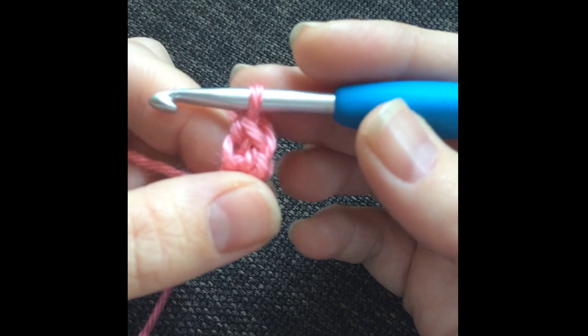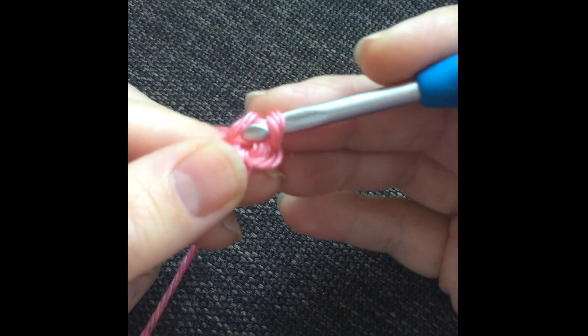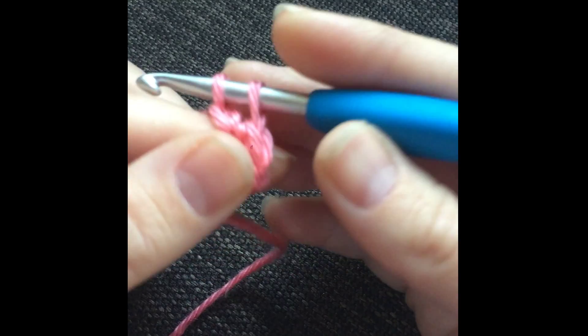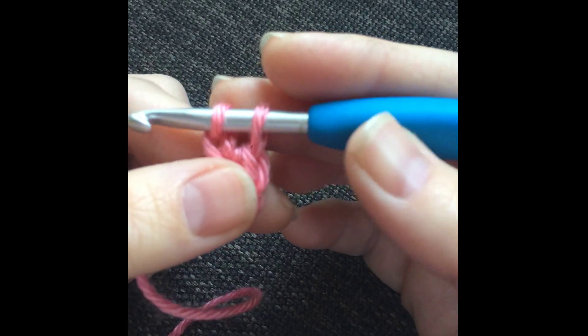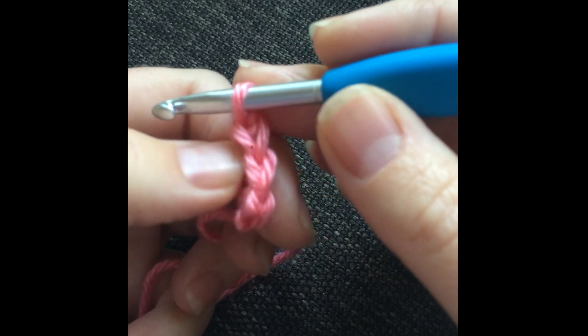When working the stitch — I'll explain more in just a second — insert your hook into that loop, yarn over, pull up a loop, yarn over, pull through one loop. That's where you create that chain one to move up. Yarn over, pull through two loops, and now you have two single crochets.